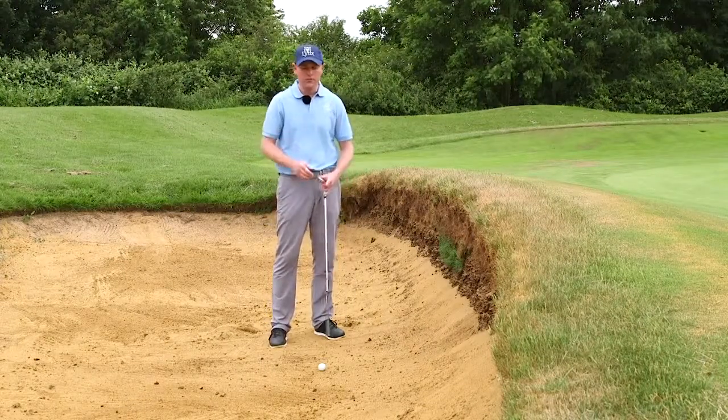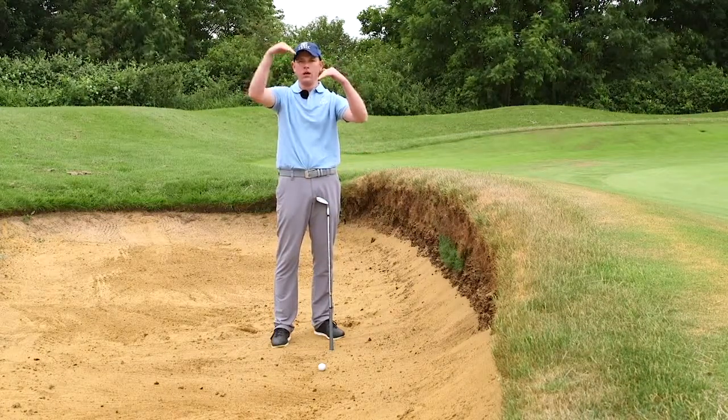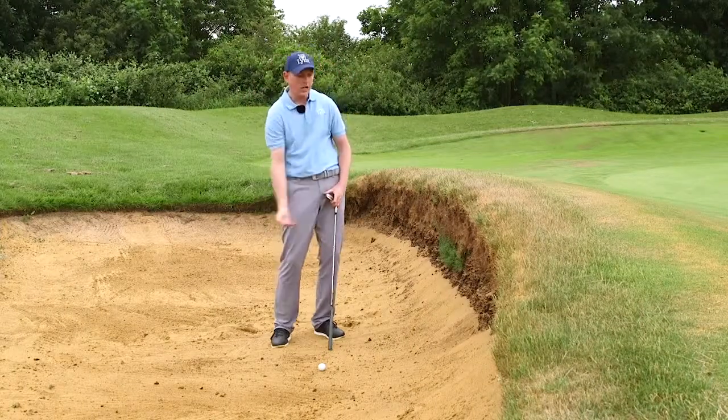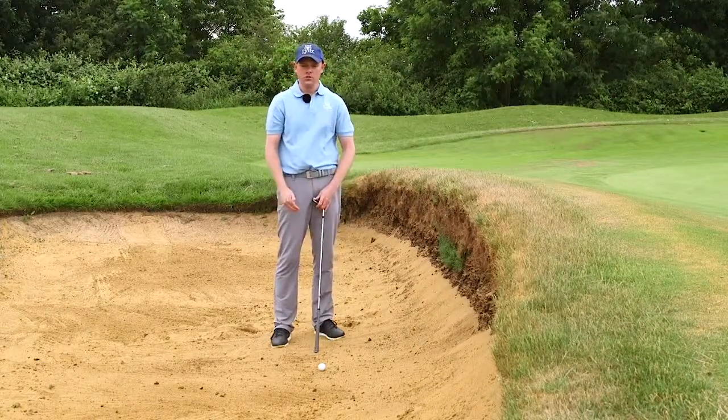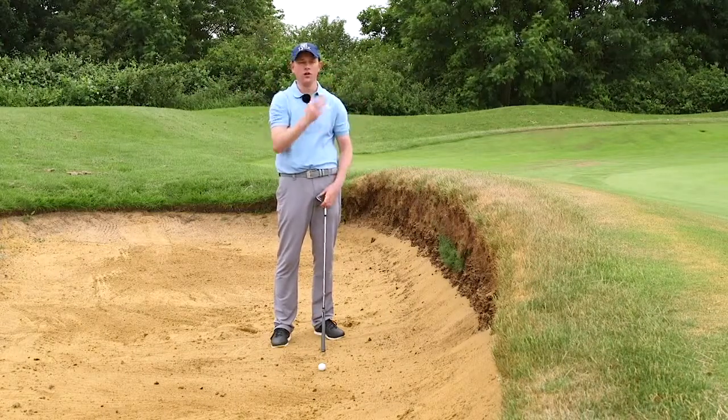Here's something that should help you understand this. If I come in really steeply with my club, the sand's going to come out steeply, and that's going to help the ball go up and over the lip. So we need the club to travel down on this angle so the sand comes out high and over the lip.